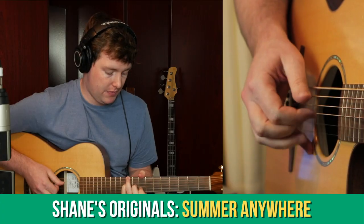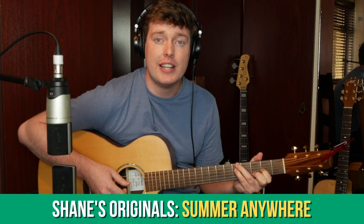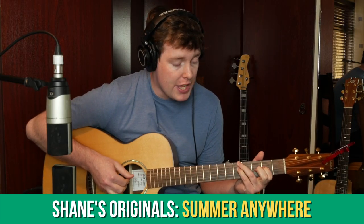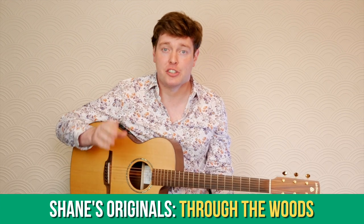This coming month we'll be learning the Summer Anywhere set from my album Idrchol, which comprises my arrangement of the traditional Irish set dance Saint Patrick's Day with two original compositions. We also have a subscriber request for my tune Through the Woods from my album Marrakesh, so we're going to go in depth into that piece as well.